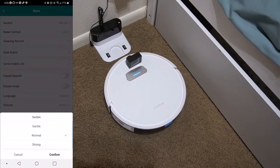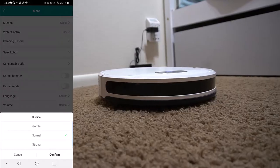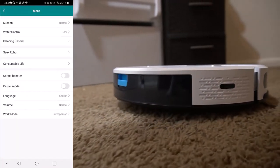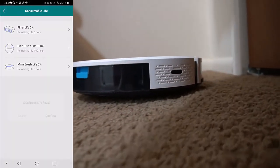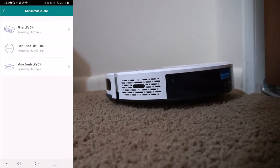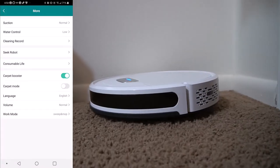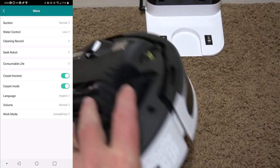The app has different modes for how you can vacuum: edges, spa, or random. You can schedule it to go off at night or whenever you're away so it doesn't disturb you during the day. You can change the suction level, control the water output, view stats for filter life so you know when to replace things, and turn on carpet booster or carpet mode. Overall, there's a lot of customization available.